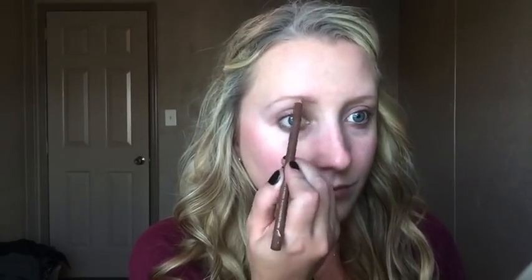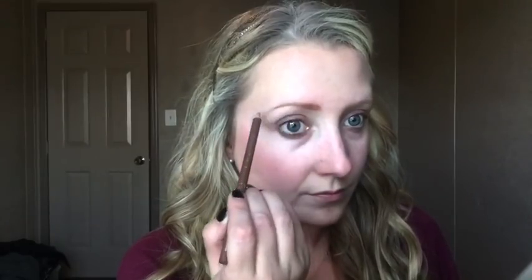Now I'm going to go in with my Jordana eyebrow pencil in medium brown. I just wanted to get my eyebrows on because I feel weird without them, so I'm following my natural shape. Sarah's eyebrows in the movie are way too big and I just could not bring myself to make those eyebrows, so sorry.